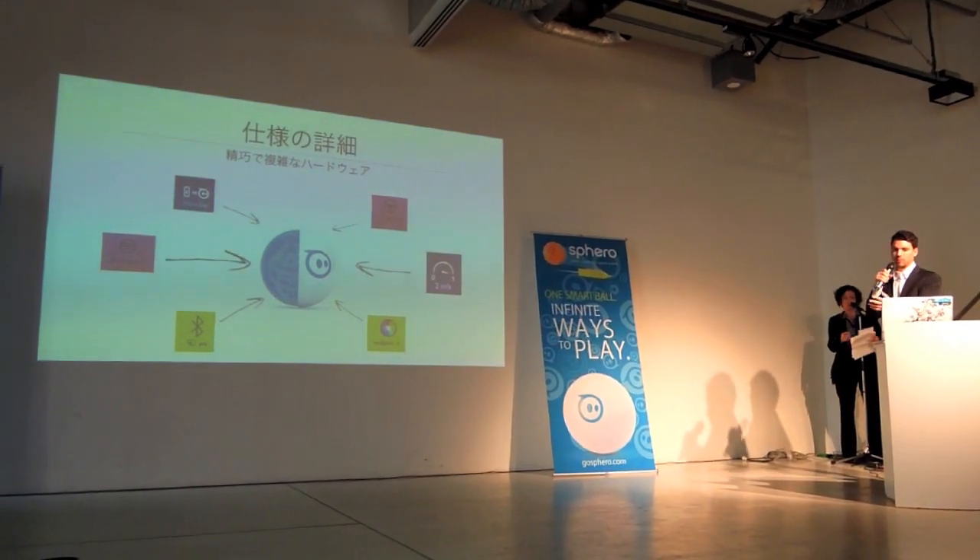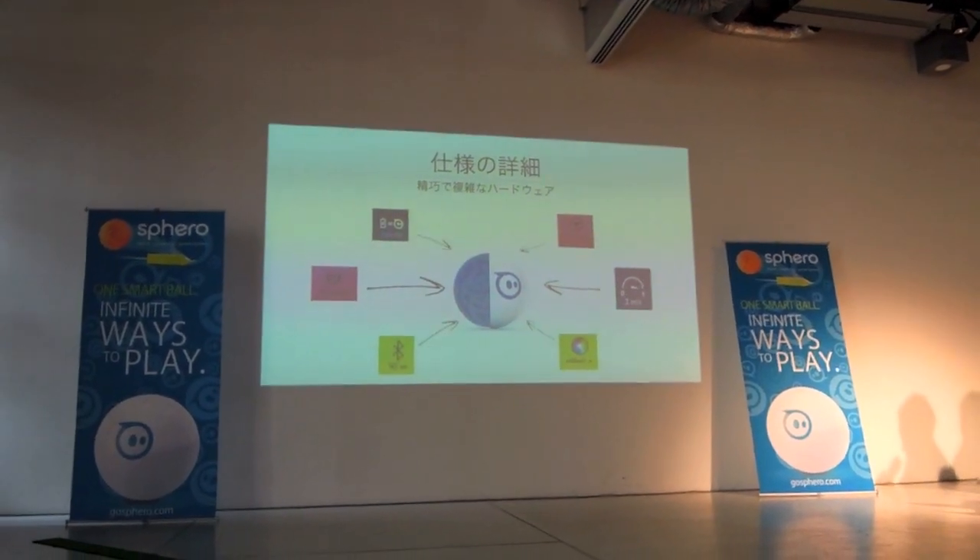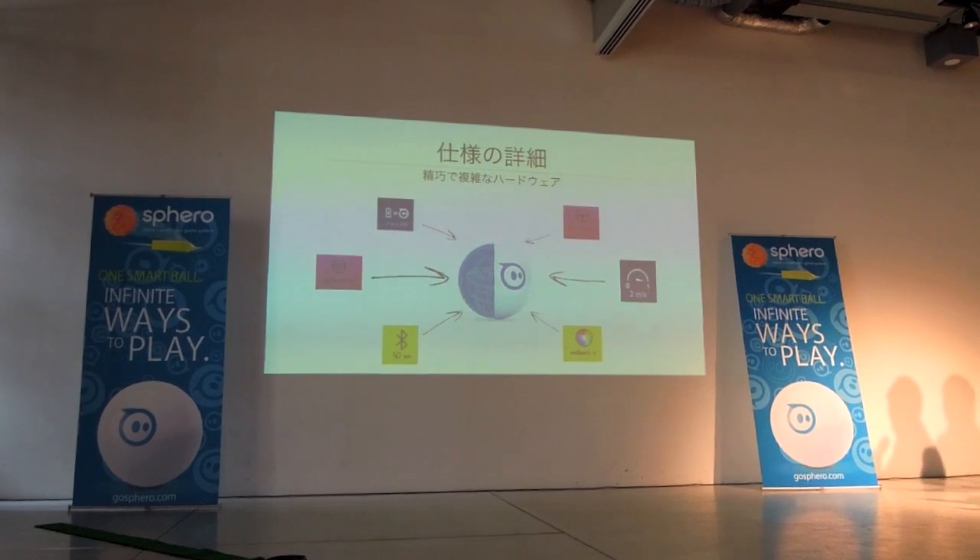Sphero connects to your phone over Bluetooth. You can get about 30 to 50 meters of range, depending on whether you're indoors or outdoors.